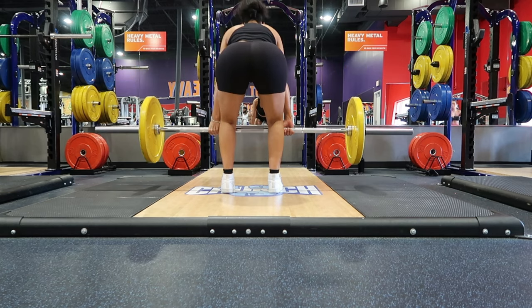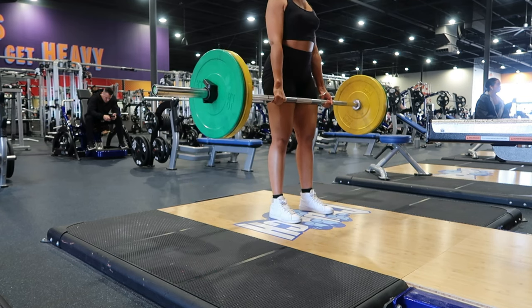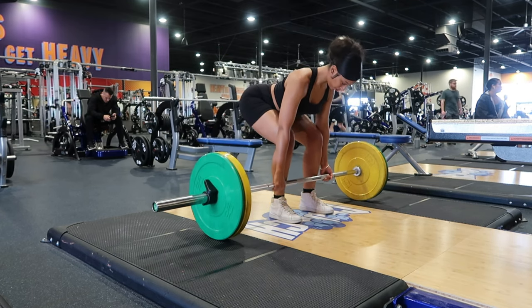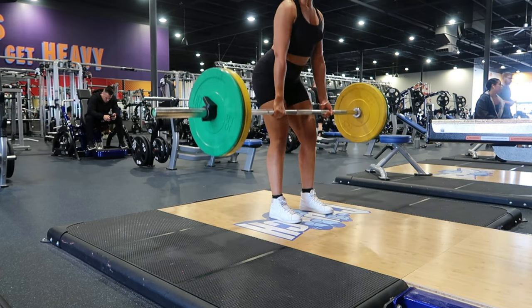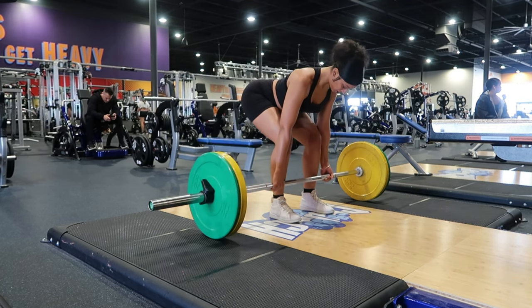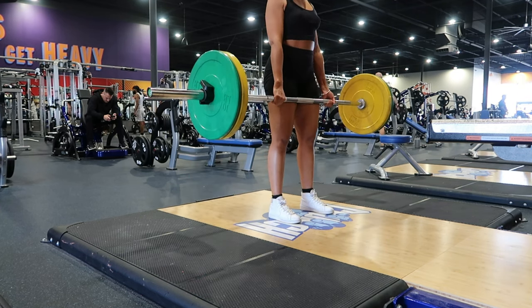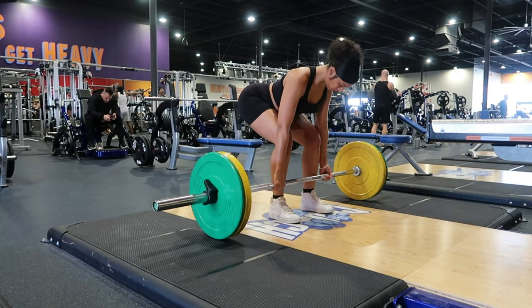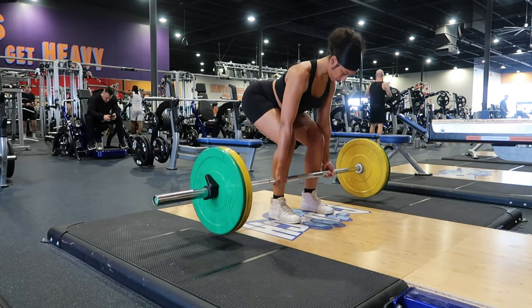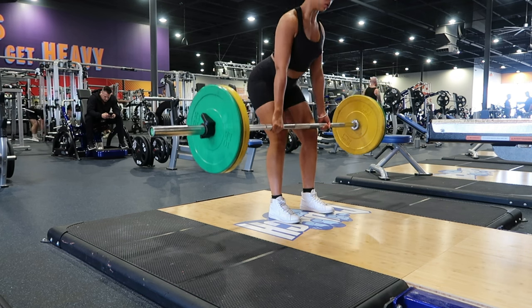I'm first starting with deadlifts, which is a compound exercise. I'm going to use a barbell and start with my feet shoulder-width apart. I'll bend down and grab the bar with an over- and under-hand grip, keeping my hands shoulder-width apart. I'll then engage my core muscles and lift the bar off the floor by pushing my feet onto the ground and straightening my legs. Then I'll slowly lower the bar back to the floor by bending my hips and knees, making sure that I'm keeping my back straight and my arms extended.